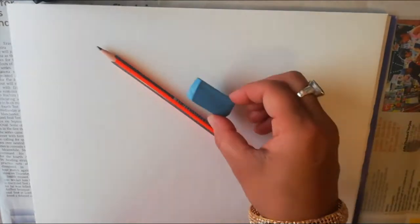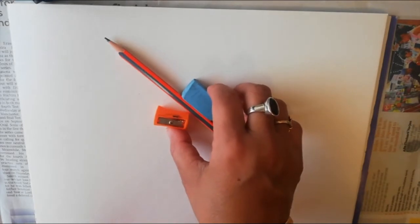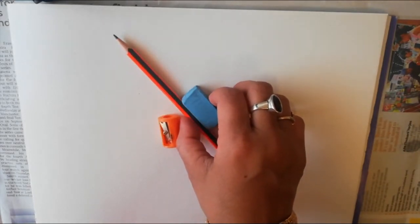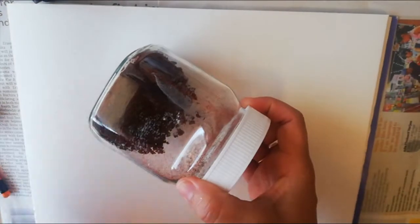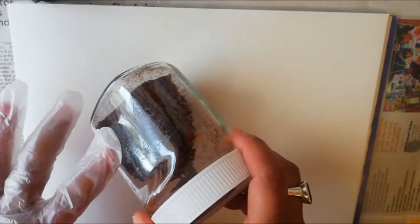Hello friends, welcome to my channel Vidisha's Christians. This is a coffee painting tutorial course. First of all, I would like to inform you of the materials required. You need a pencil, eraser, and sharpener — these are very basic things which you can use to make any painting. This is coffee powder; you can use any coffee, just it should be in powder form only.